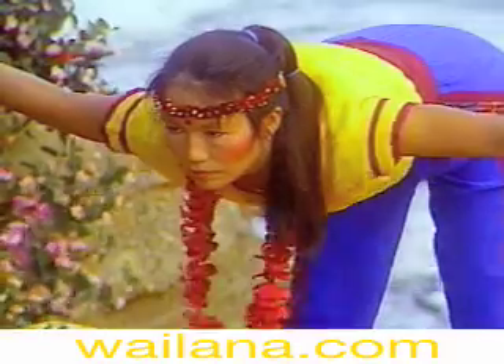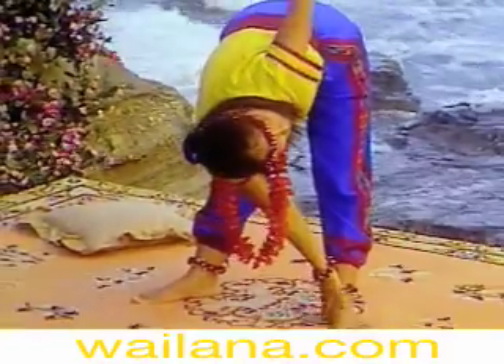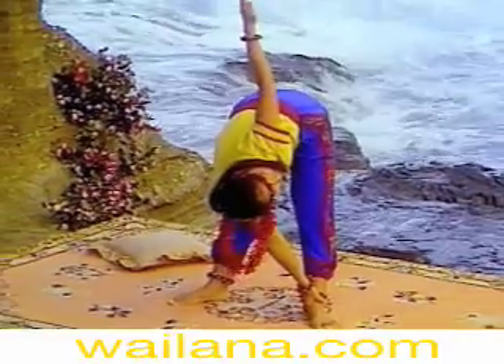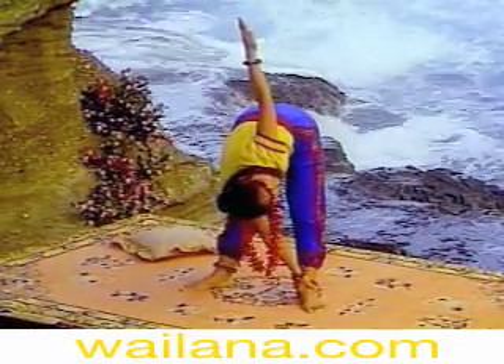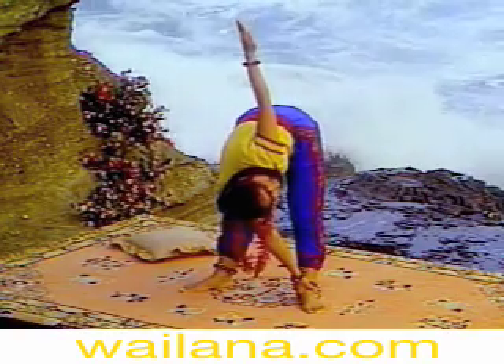Now, exhale and swivel your torso to the left, bringing your right hand to your left ankle. Watch your left hand as you extend your arm up straight. Breathe normally as you hold the pose.